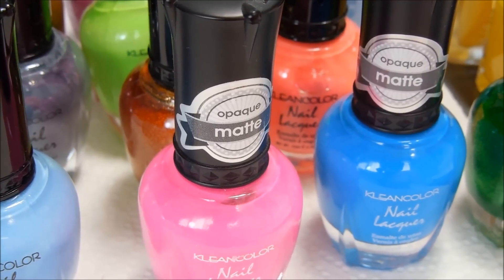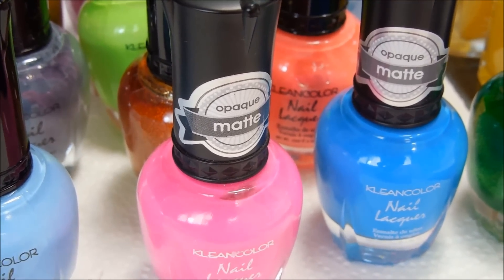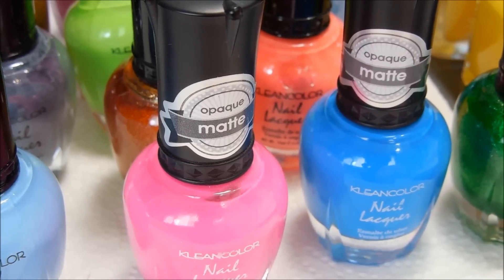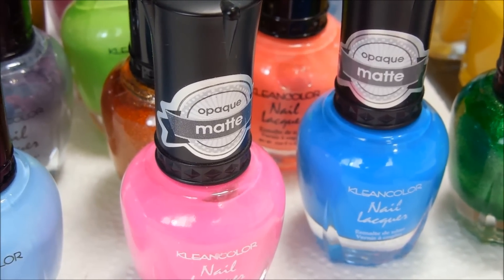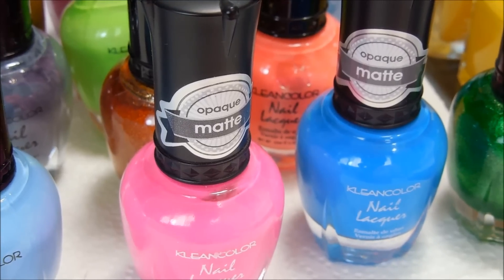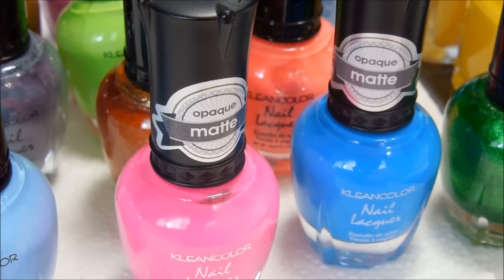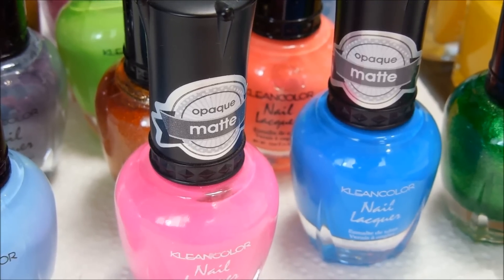Hi everyone, just coming at you with an updated video of these clean color nail polishes and what will stamp over black. This was a requested video by a few people wanting to see how clean colors do over black.